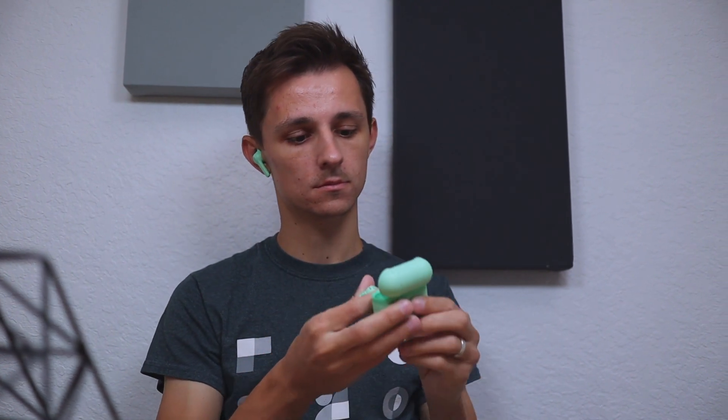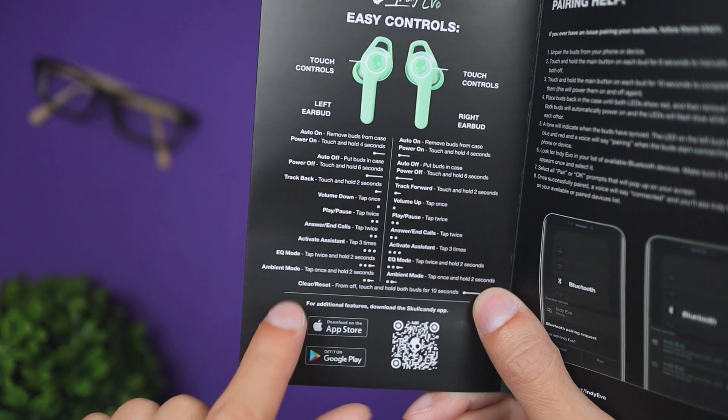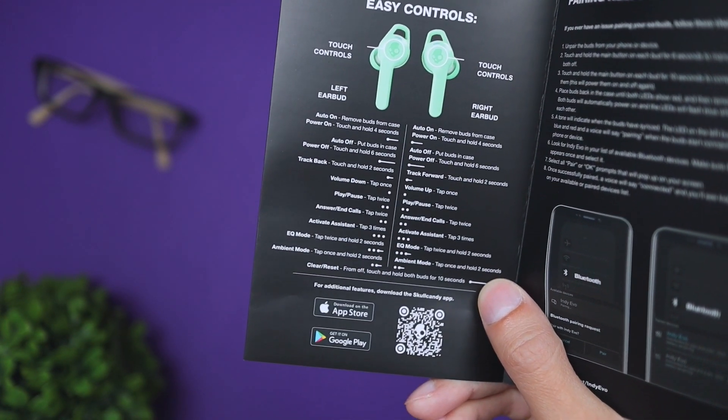Another cool feature is you can use these in duo and single mode. Duo is the standard way — both earbuds in, working perfectly fine. Single mode is if you like to keep one earbud out, which is good if you want to hear environmental sounds around you. If you want both earbuds in, they also have ambient mode, which brings in all surrounding sounds into the earbuds so you can hear what's going on around you.